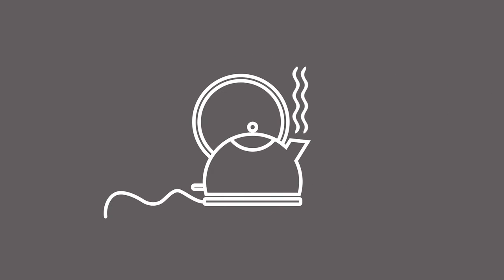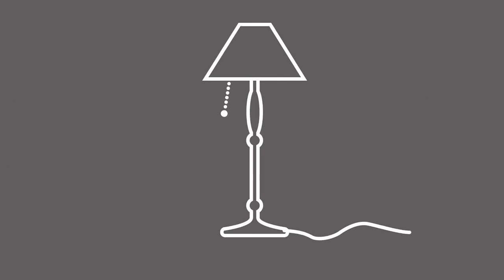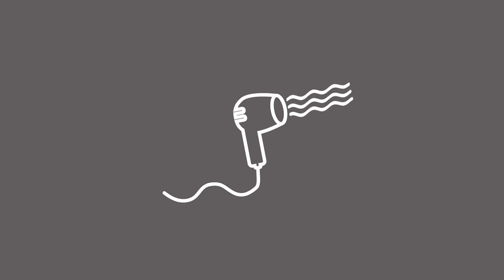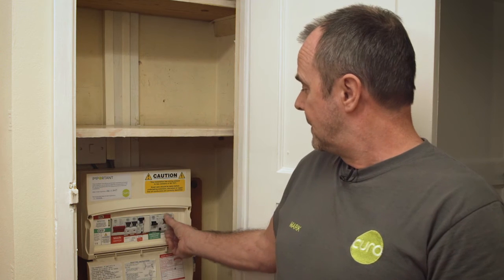In the event that the RCD continues to trip and you can't get it to reset, you would then need to check your appliances — it's more than likely going to be something plugged into a socket. So go around the house, unplug everything you can find, and come back to the consumer unit and again switch off the individual circuits.